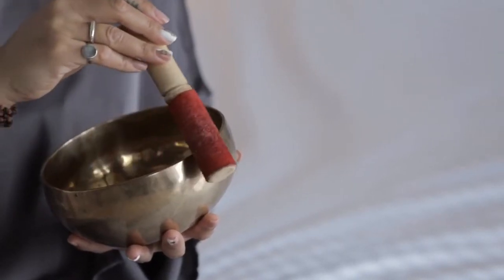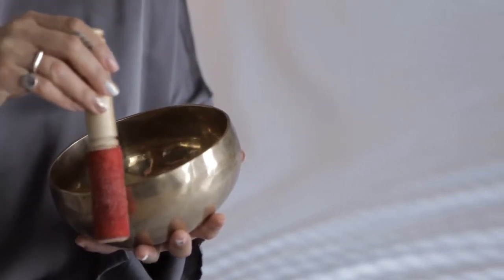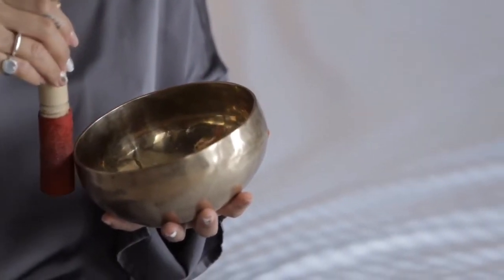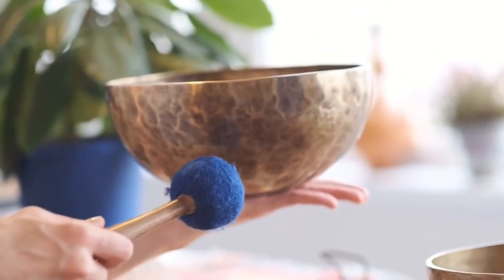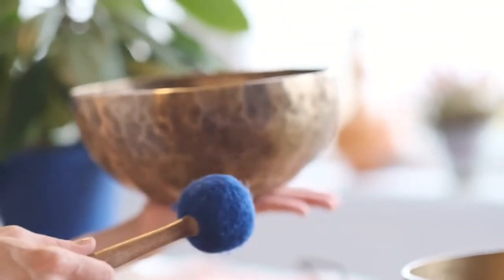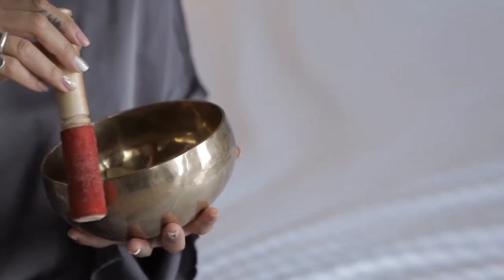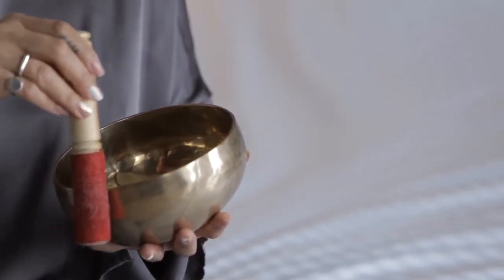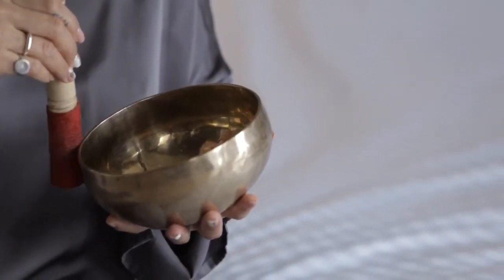Placing your card decks inside a cleansing bowl or a singing bowl is a way to infuse positive energy into the deck. You can do this a couple of different ways. One way is to take the wooden mallet and tap the side of the bowl to emanate the sound of the bowl, which will in turn infuse that energy into the cards. The other way is to use the wooden mallet to circle the bowl, which produces a frequency that will again infuse the cards with positive energy.